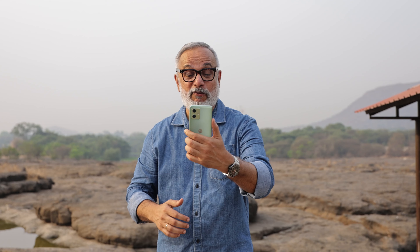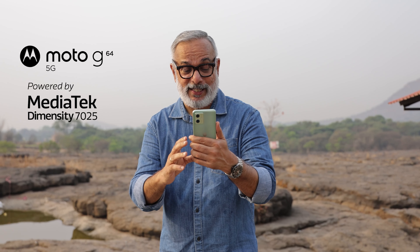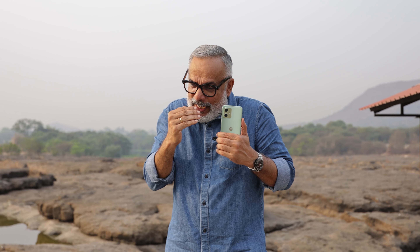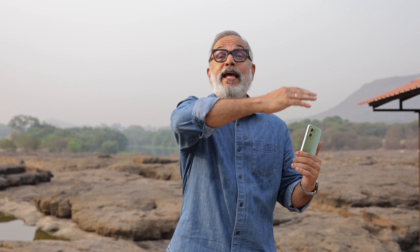I'm working with the Motorola. This is an interesting phone and I'm using it for the first time. Let me try and shoot some landscapes with it — using things of interest in the foreground and also capturing a nice wide landscape.